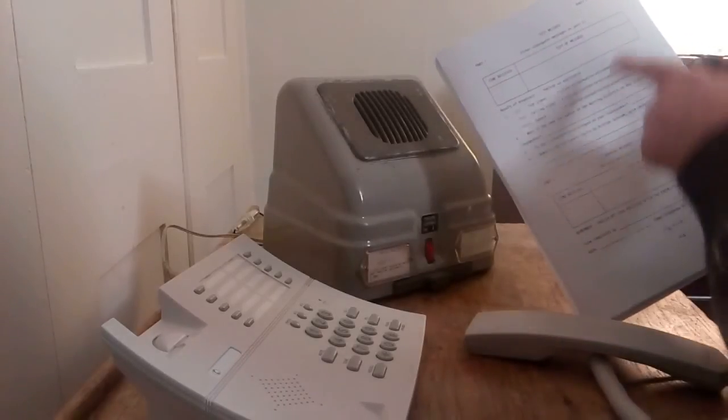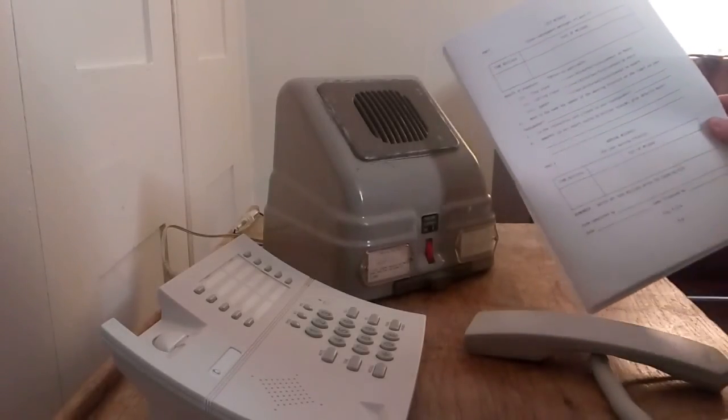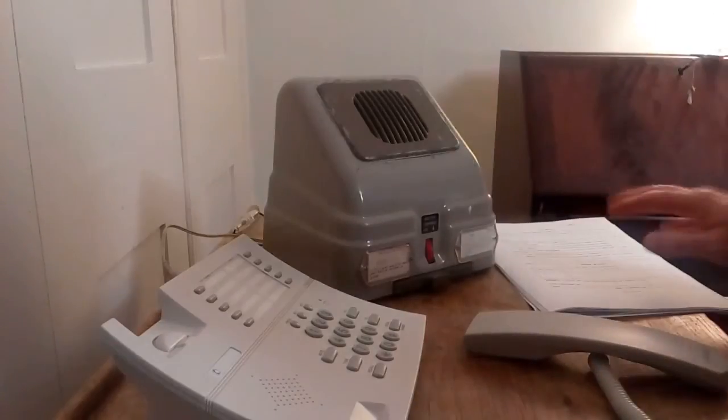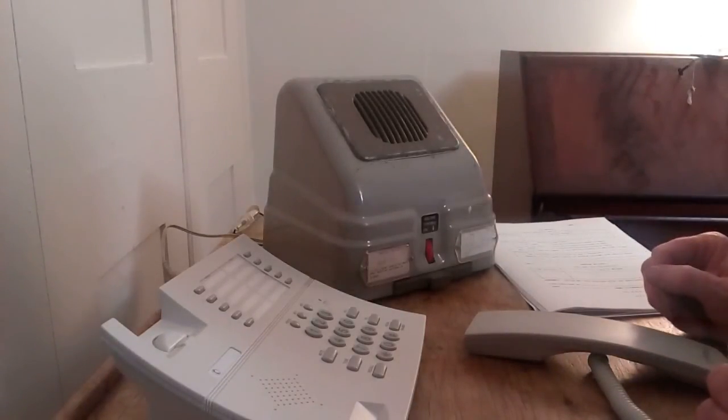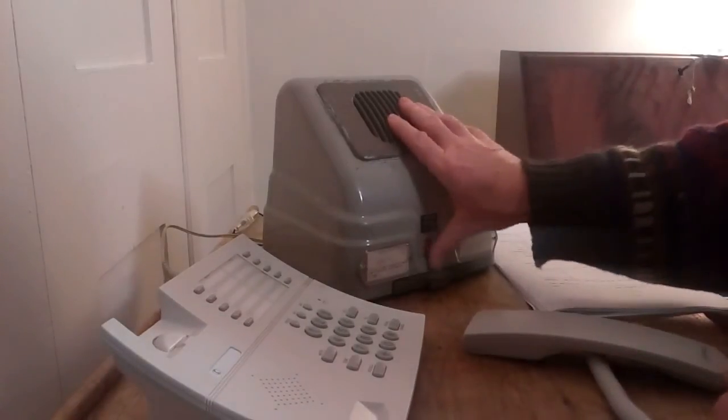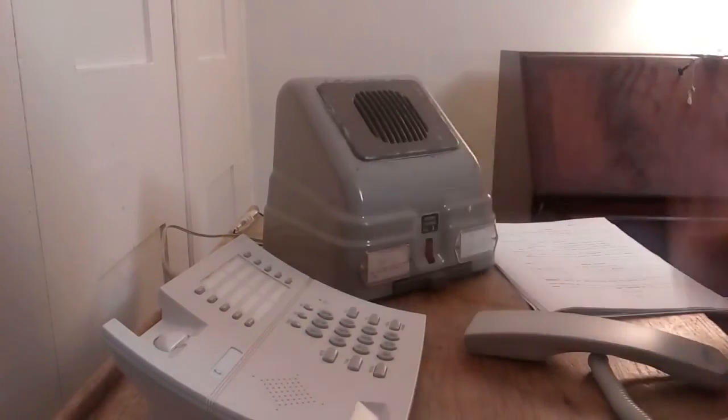And I've actually got a test message sheet with item number four where you've put the Emmerdale call sign in. So okay, that's how you do it.